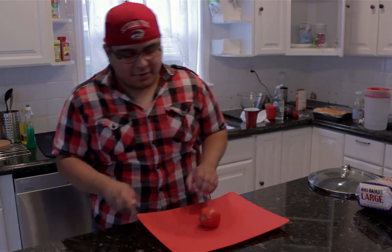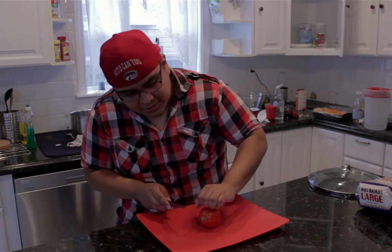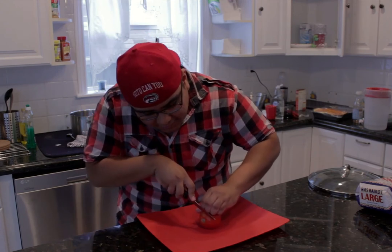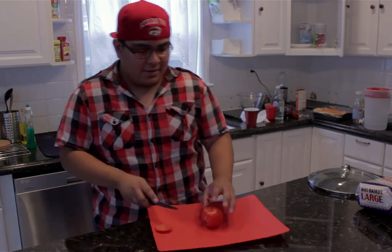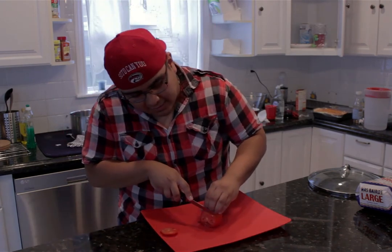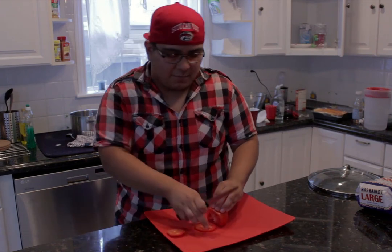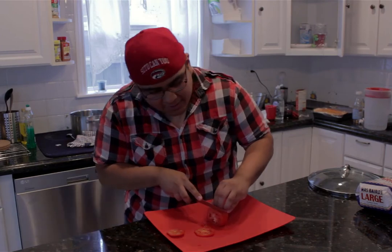Now we need to slice up the tomato. First cut off the end. When cutting a tomato — or really anything — make sure that you curl your hands so you won't cut your fingers, and use your curled hand like a guide. Go down with your knife and slice it like a miniature saw. Continue using your hand as a guide for nice, even cuts.